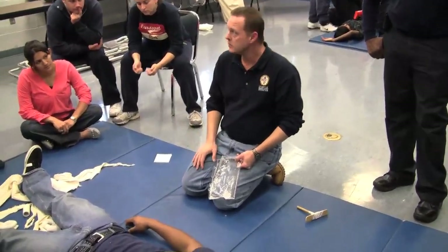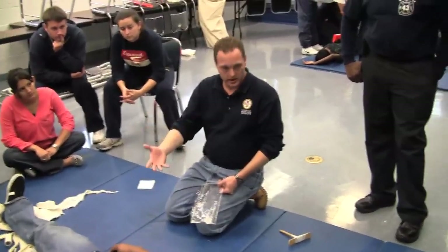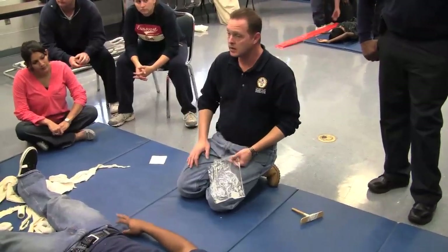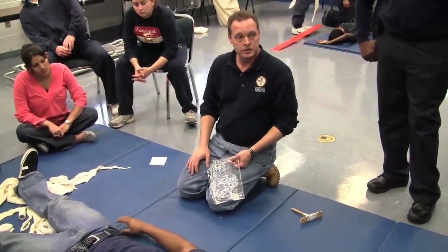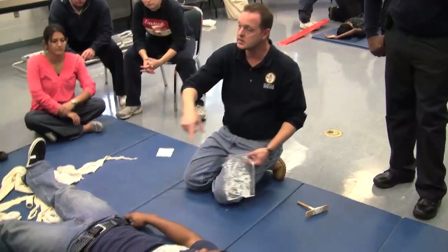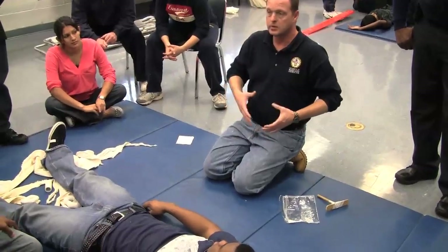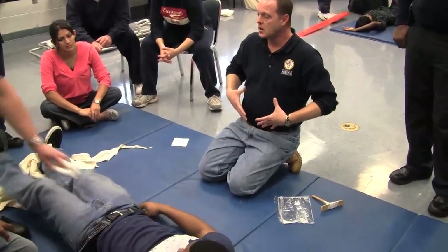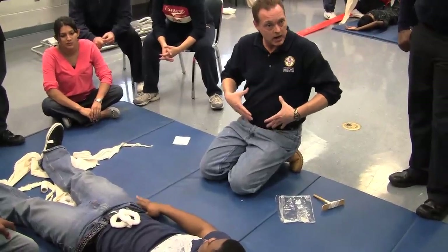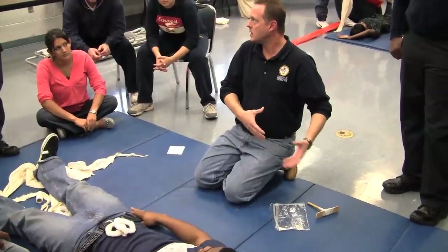Now with an abdominal evisceration, what's going on? Organs — abdominal organs protruding. They're hanging out, they're showing. So what we're going to do first is stabilize. If any abdominal organs are out, we need to keep them in place — keep them from sliding around, because depending on how much, they can fall off and be on the ground.